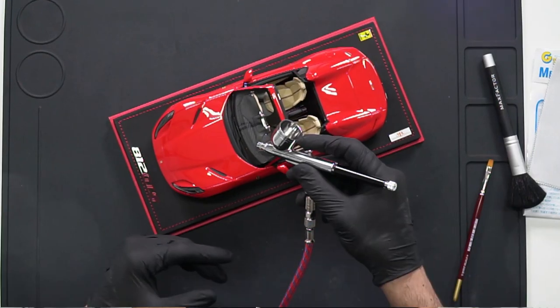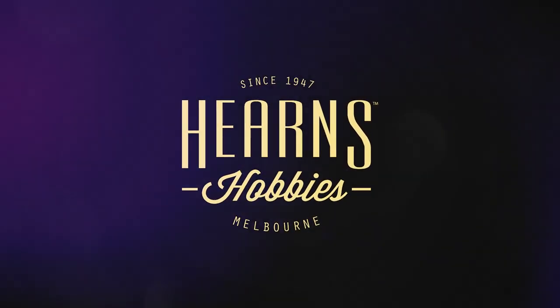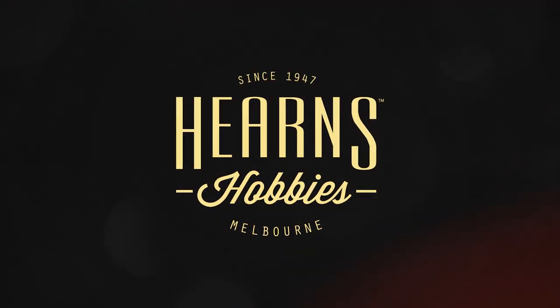It's a very good exercise to do to maintain your car and make sure it's always nice and clean. Hello everyone, this is Nick from Hearns and today I'm going to talk about how to clean diecast cars.